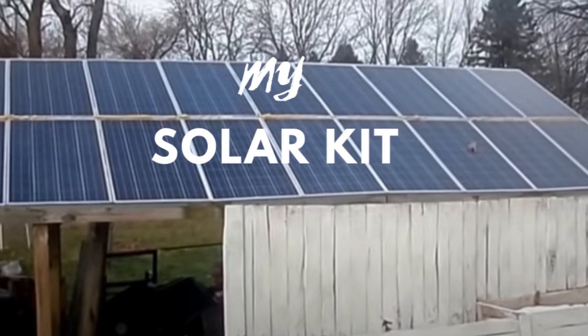Hi everybody, I wanted to talk to you about my solar kit that I got. I know a lot of you have watched my video that I have put on this channel about how my off-grid solar works. And yes, this is a promotion video because I wanted to show you where I got it and all the details about the system.